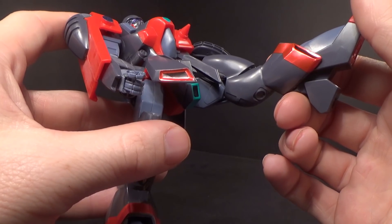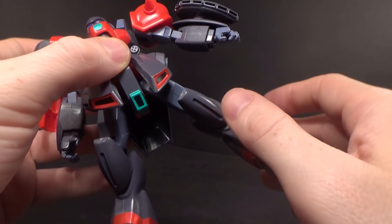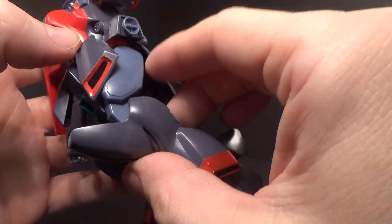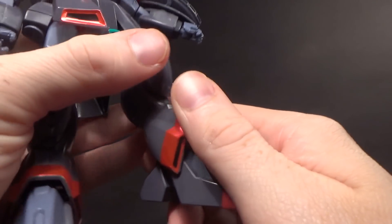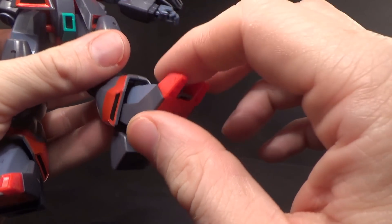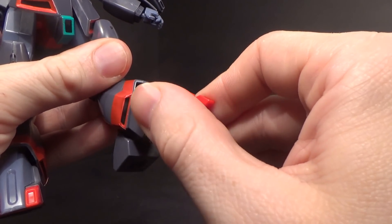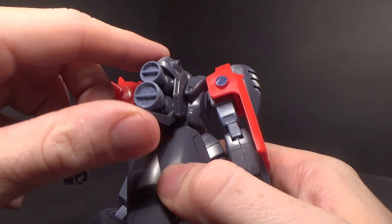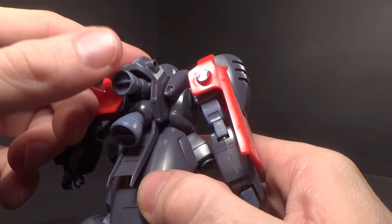The leg can go forward that far and that much back, and that much out. It is a double-jointed knee, but still, that's all you get. The ankle is hinged but also ball-jointed, so you can get it forward and back, with some rotation and some side-to-side. And then the thrusters can actually move and separate — I thought that was pretty cool.